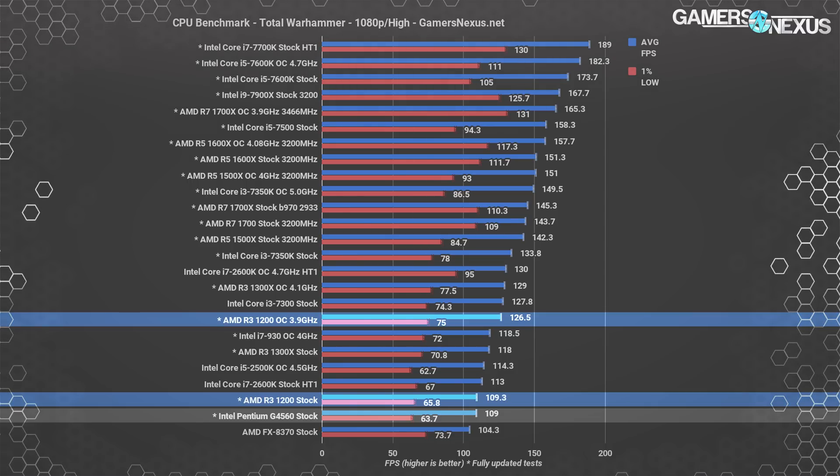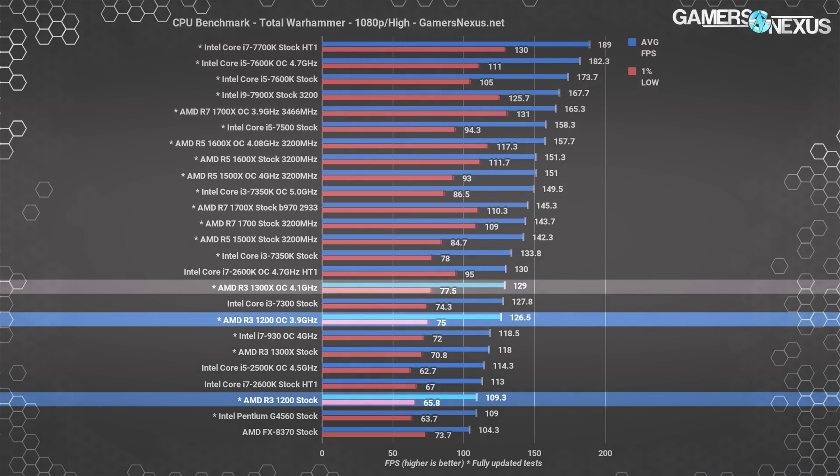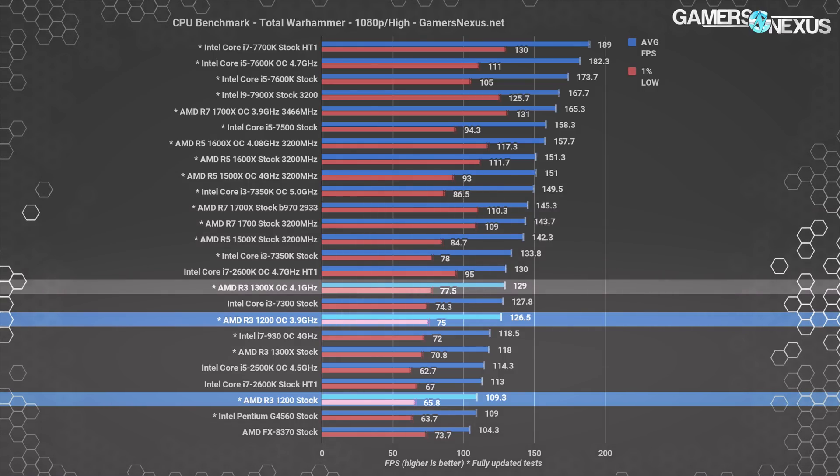This gives us an accurate depiction of how both CPUs perform relative to one another. With a 3.9 GHz overclock, we jumped to 127 FPS average on the R3-1200 — an improvement of 15.7% over stock. This puts us very close to the 1300X overclocked to 4.1 GHz at 129 FPS average, and the difference comes down to frequency. If they were both at 3.9 or 4.1 GHz, they would be identical in performance, just like the R7 CPUs.